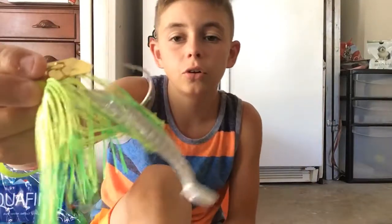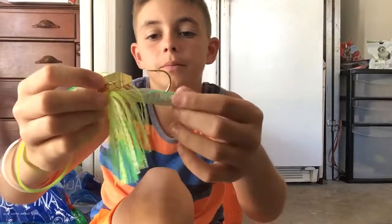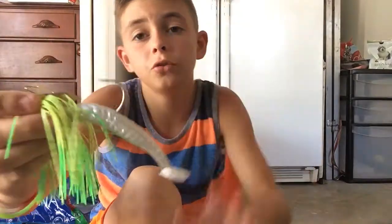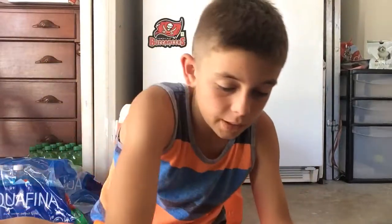Chartreuse — can't say that word right now. Chartreuse spinnerbait — I mean buzzbait — with a little swimming caffeine shad on the back of it.